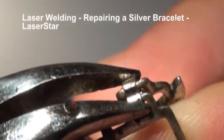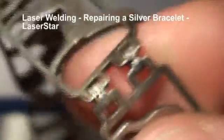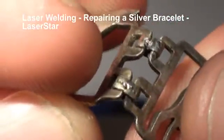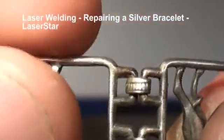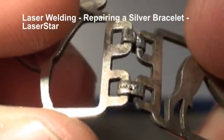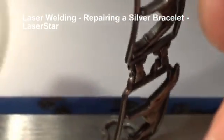That didn't look like silver. The reason I said that is it actually blew a little hole right through it. We were able to weld it, but there's a little hole in there now. We're going to fix that up and we're going to use our silver solder wire to do that.